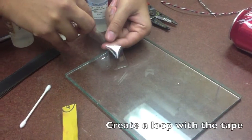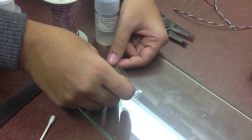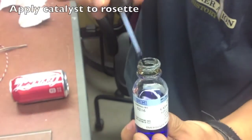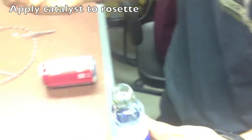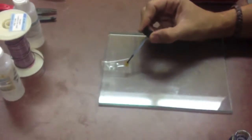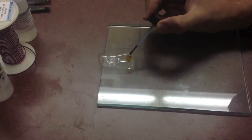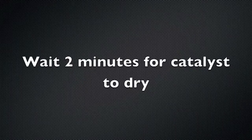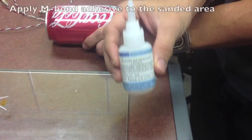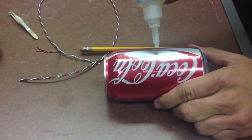Create a loop with the tape. Apply catalyst to the rosette and wait two minutes for the catalyst to dry. Then apply M bond adhesive to the sanded area of the pop can.